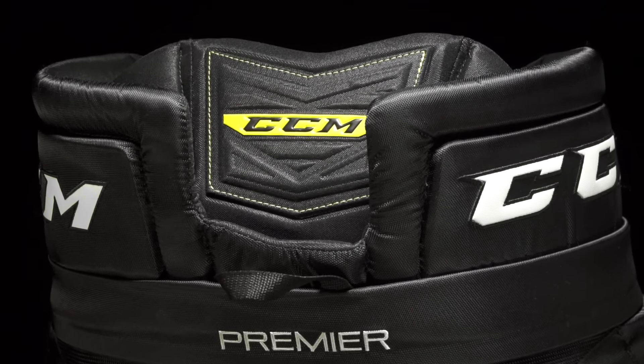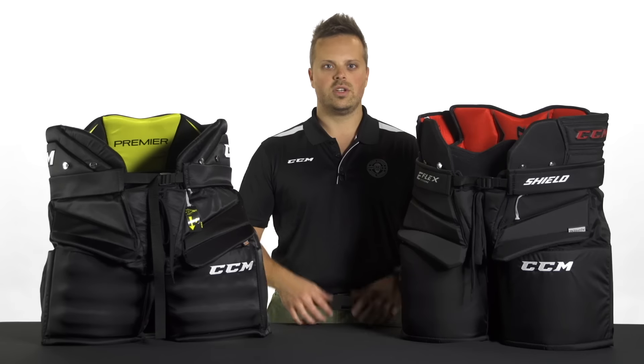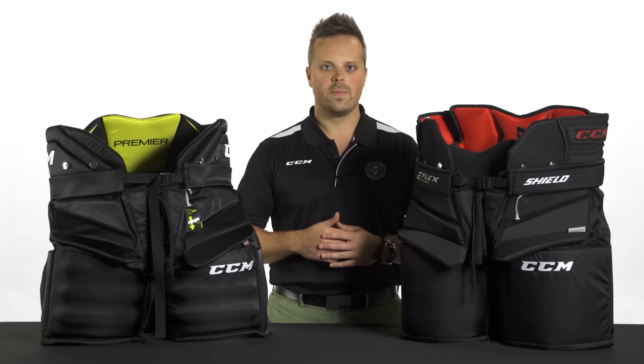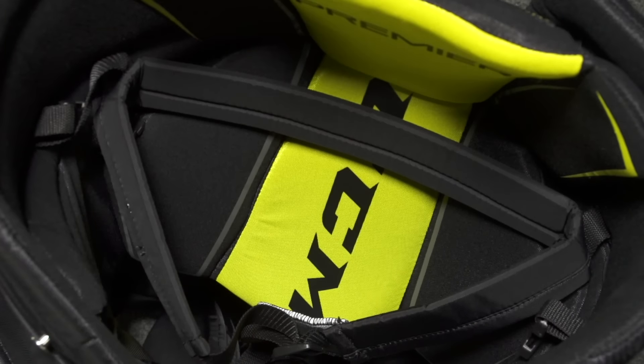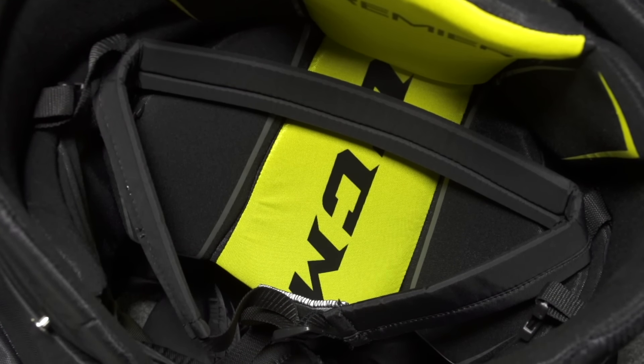Again, for that barrel fit and more openness around the body. So as far as similarities, both Goalie Pants will feature our one-inch custom zipper in order to add that extra length on your pant for those taller goaltenders, as well as our custom inner belt system to offer that secure fit around your waist.